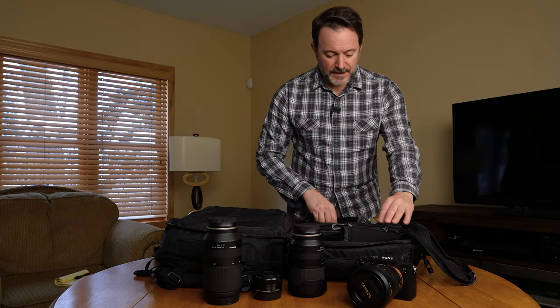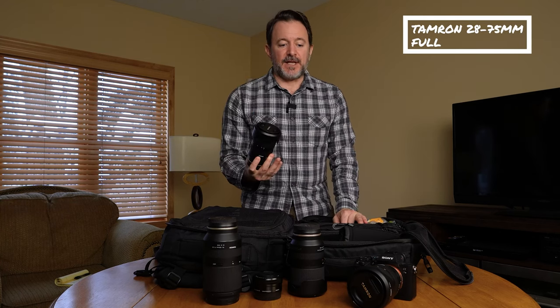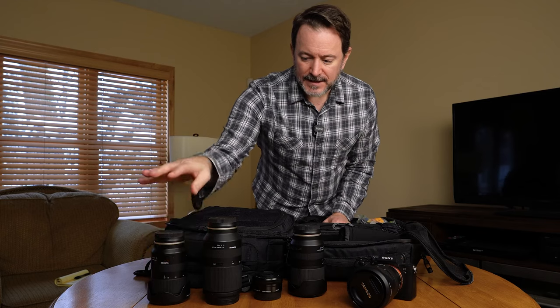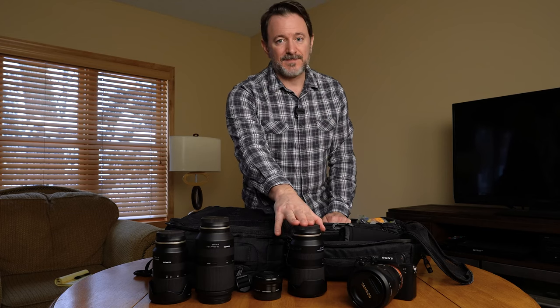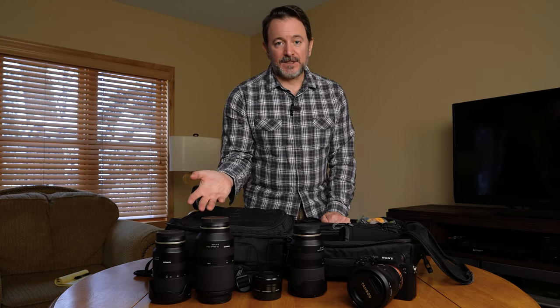Next, I have the Tamron 28-75. Again, this is a lens I didn't use as much as I thought I was going to. I found myself using the Tamron 18-300 all-in-one lens most of the time for most things — especially stock videos. The 28-75 is a fantastic lens and gives you f/2.8, which is nice, but again it's a weight issue. If I'm trying to pair down to the lightest weight, lenses are some of the easiest things for me to get rid of.